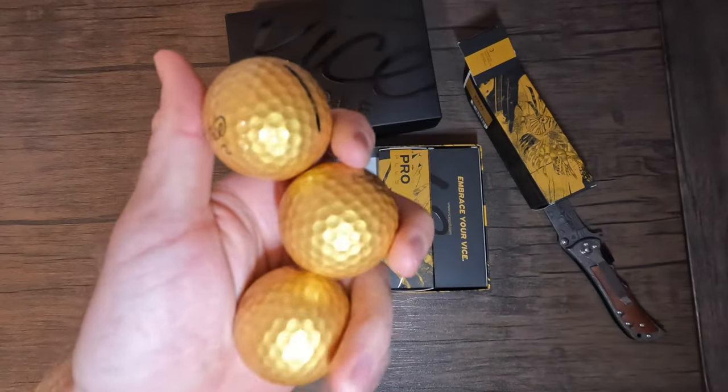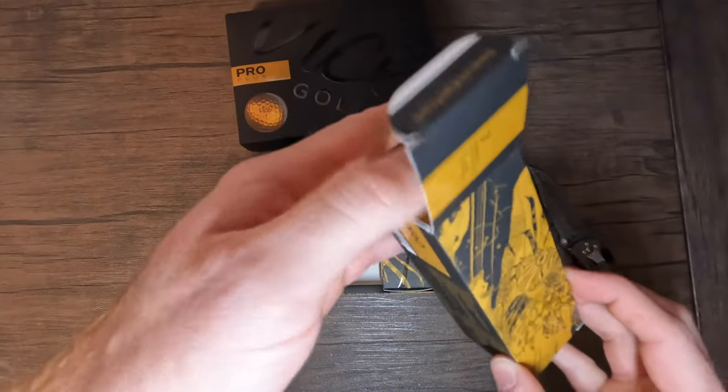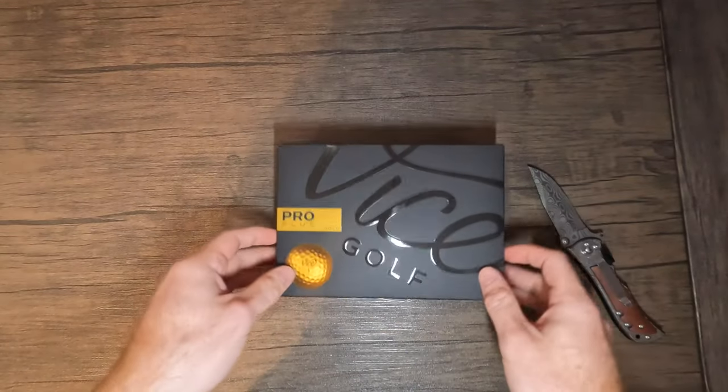I'm interested to see how these play and if we're going to be able to find them in the rough - that's kind of where I hit all the time. So let's put these ones to the side and see how the black ones are.